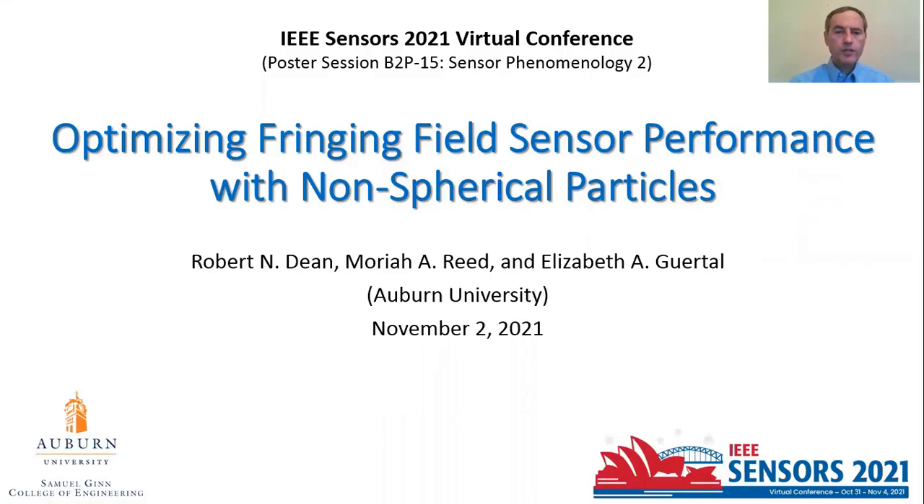Our paper is titled Optimizing Fringing Field Sensor Performance with Non-Spherical Particles. I want to recognize my co-authors: my graduate student Mariah Reed, and my colleague Beth Gerdle.